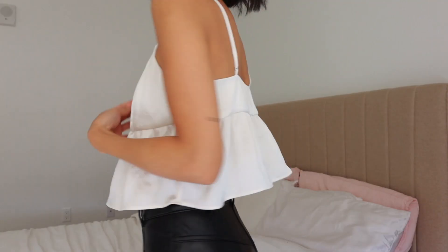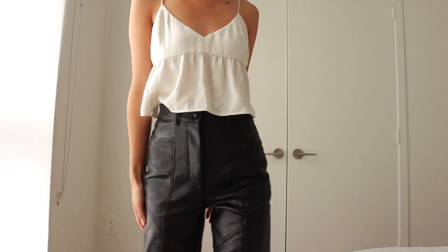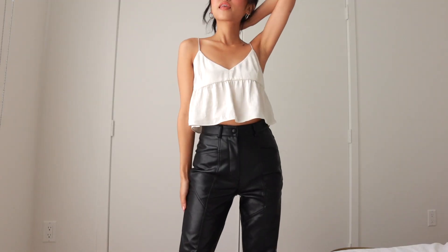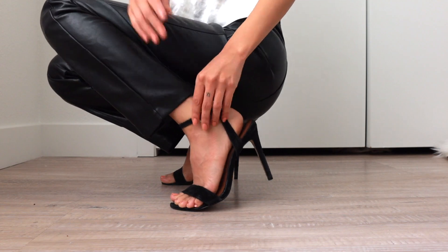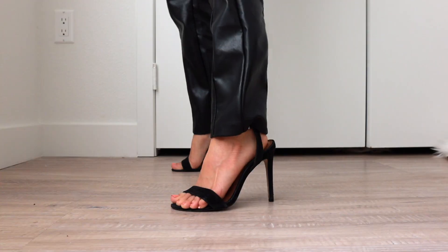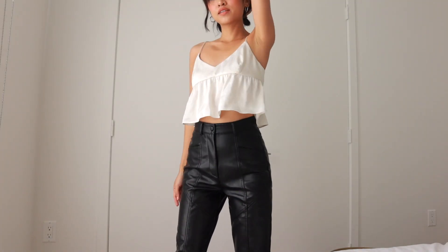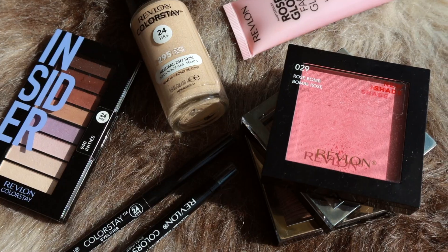So I'm wearing this flowy, silky top and paired it with something more edgy — these vegan leather pants. I love the contrast between the top and bottom. And then just threw on some heels and hoop earrings. I think this whole look would be cute for a night out or even on a date. I'll be sure to link everything in this video down below, so don't forget to check the description box. I hope you enjoyed this video — thank you so much for watching and thank you to Revlon for sponsoring. I'll see you in the next one.